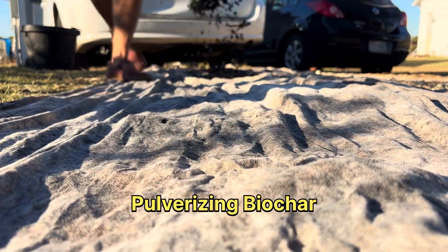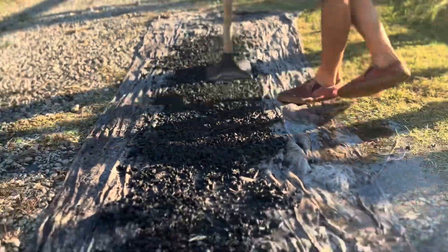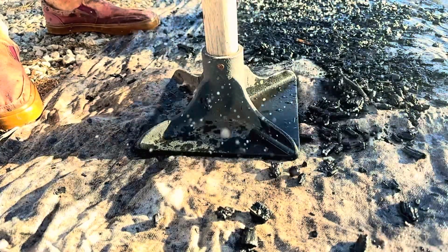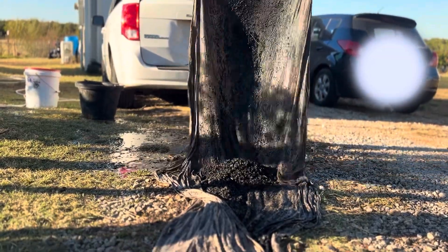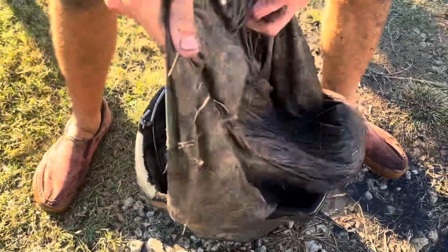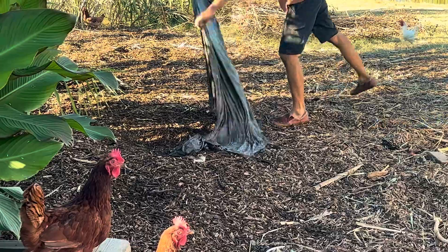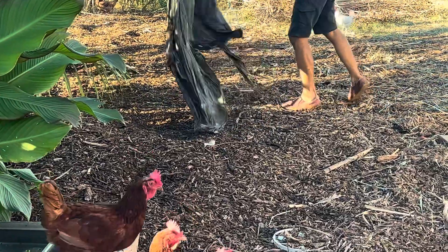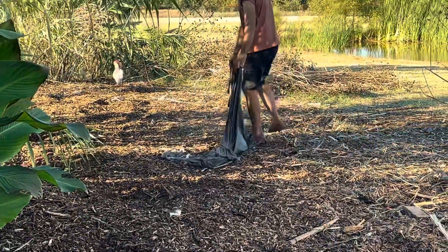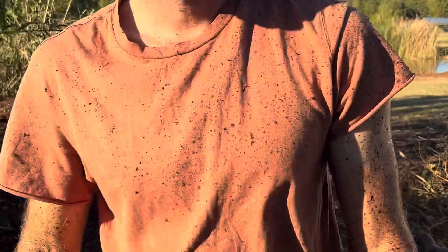Many of you already know that when it comes to pulverizing biochar, I like to use a canvas cloth to place the biochar on top of and crush it. This helps to keep everything in place so I'm not losing material, and makes it easy to dump it into my container. I like to take the canvas cloth and clean off the remaining pieces of biochar into my chicken run or into the garden — however that day the cloth was very wet and made a big mess.